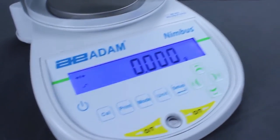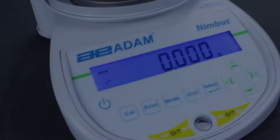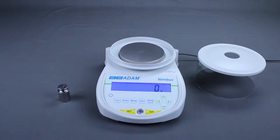Calibration is simple and fast, and should be performed regularly. With the balance warmed up and nothing on the pan, press the Cal key. The Nimbus will establish a new zero condition.